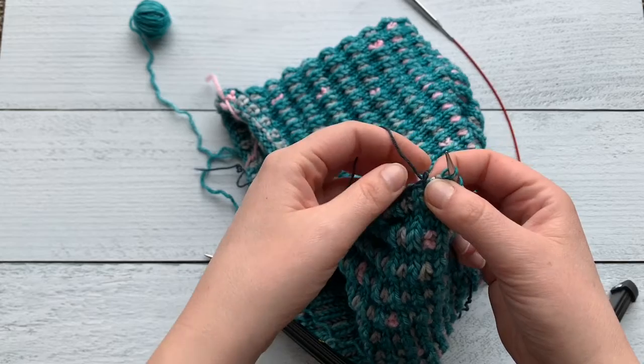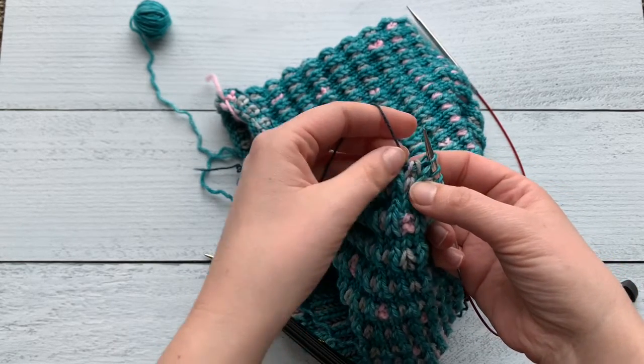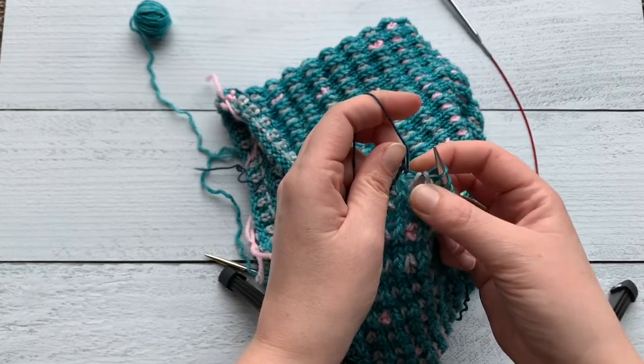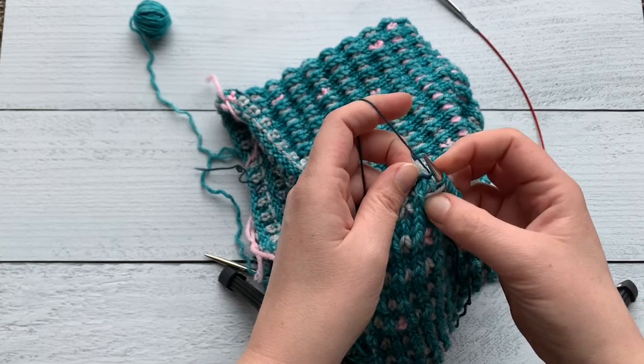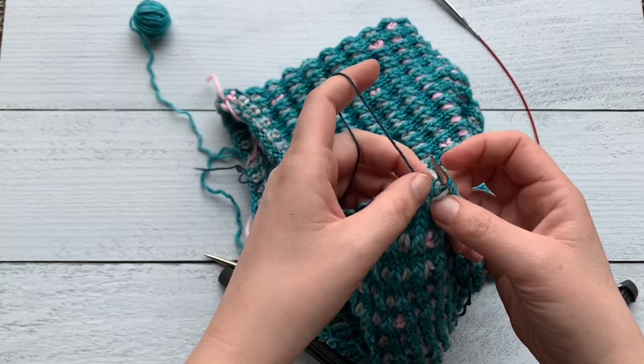So again, there's my crochet chain stitch — I'm gonna pull up on that. That's gonna show me where my next stitch that needs to go on the needle is. Get that stitch on the needle, pull that stitch out.